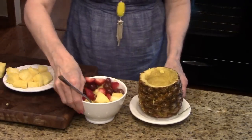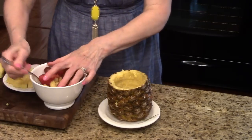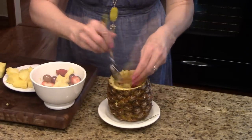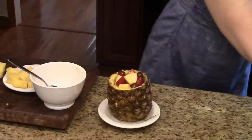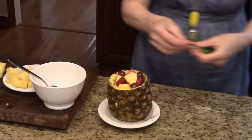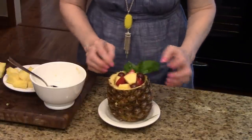Then I have my shell here and I'm just going to fill it with the fruit — that's how I'm going to serve it. This just makes a nice presentation. And if you want to add some color you can add a little bit of mint. This week's Monday favorite gadget was the OXO Ratcheting Pineapple Corer and Slicer. Thanks for watching.